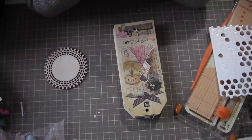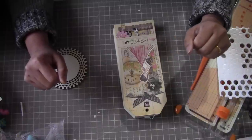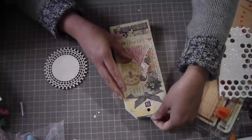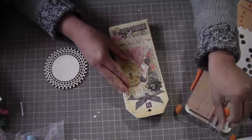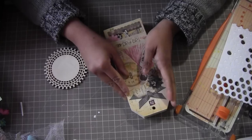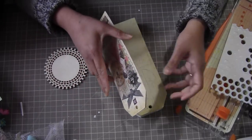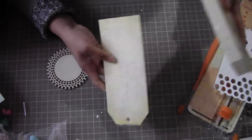Hi everyone, Achana here. The weather is still really bad, very cold — it's pouring outside, last night we had really cold icy rain. So I thought I'll just spend some time in my craft room. Let's make a tag — I didn't think of anything, let's see how it comes out. We are randomly making a tag.